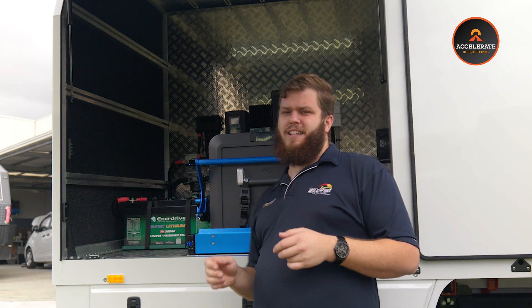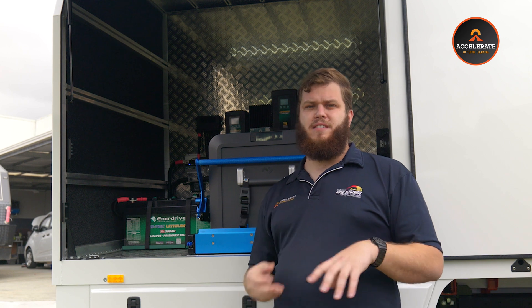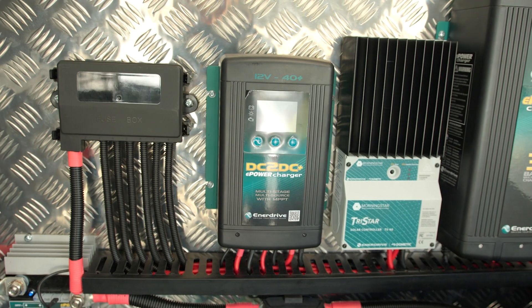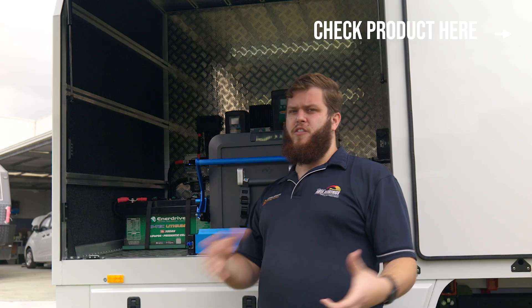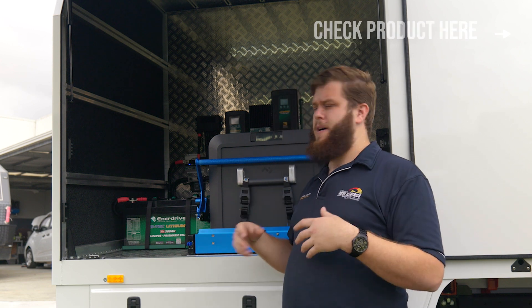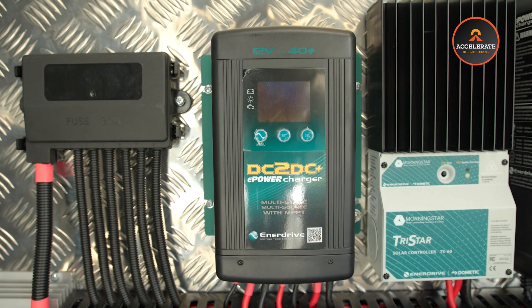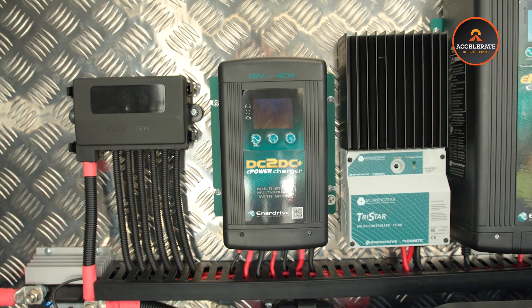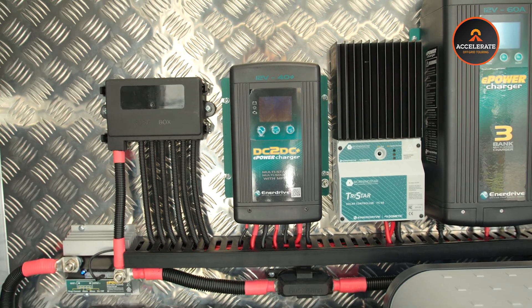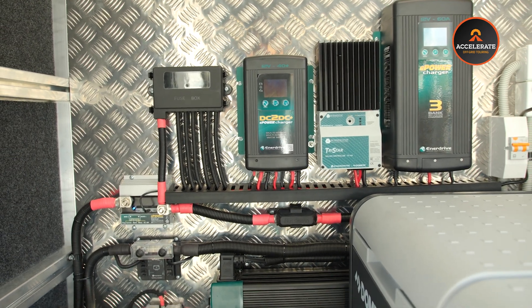600 amp hours of lithium is going to get these guys running all their appliances for a very long time. The Enerdrive DC-DC charger — same one in this truck as in their van. What it does is convert the power supplied by the truck's alternator — keep in mind the 24 volt alternator on these trucks — and it converts it down to 12 volt power for the batteries in here and the van has its own separate DC-DC. Its primary function is to charge these auxiliary truck batteries and the caravan batteries while you're driving, while you're in motion.